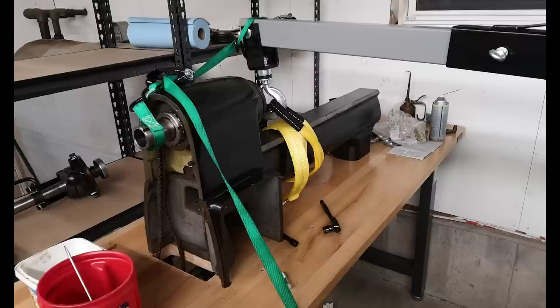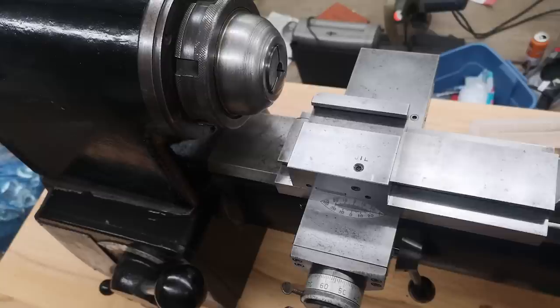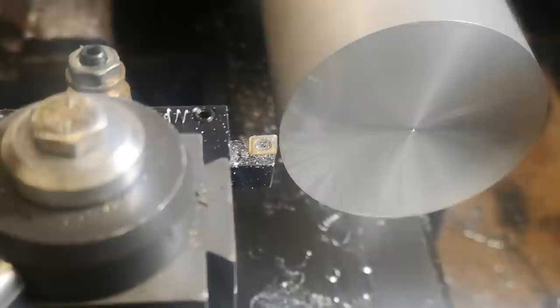As I mentioned so very long ago, I'm in the process of setting up a new shop. It's been slow going, but I managed to snag a Rivet 60 series lathe for a really great deal. It's a very nice machine — it's very rigid, beautifully made, and extremely accurate.